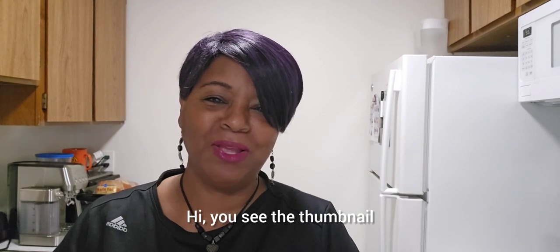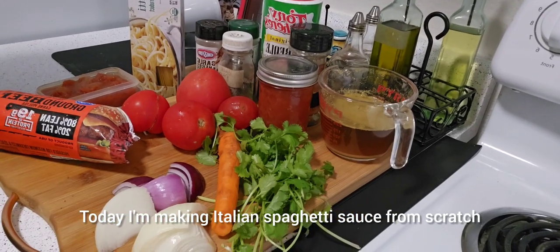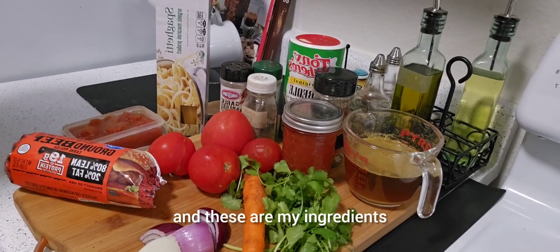Hi! You see the thumbnail. Come on, let's get started. Today I'm making Italian spaghetti sauce from scratch. And these are my ingredients.